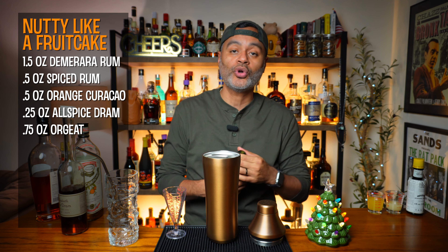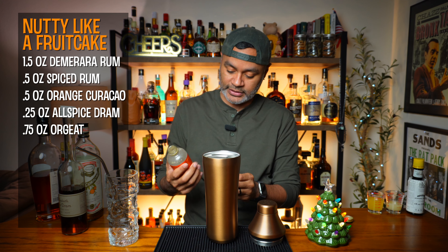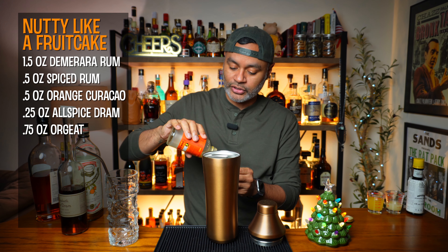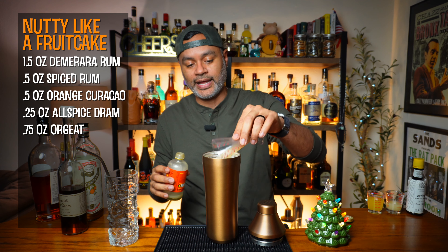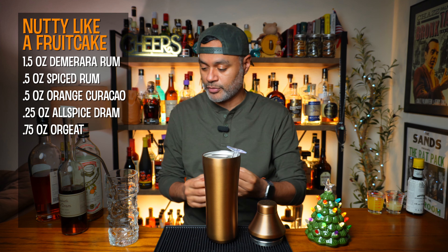Now the next thing we're going to do is three quarters an ounce of Orgeat. I'm going to be using Lieber & Co here. I'm running pretty low — I'm going to have to restock really soon. I think I got just enough. Look at that, just enough. Go ahead and put that there so we'll get all the drip out.